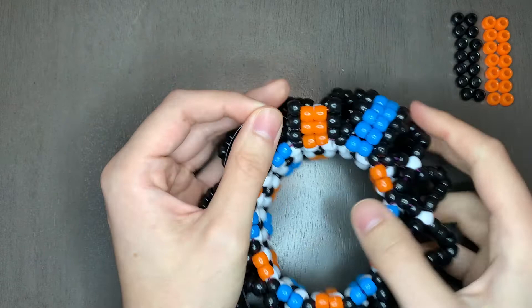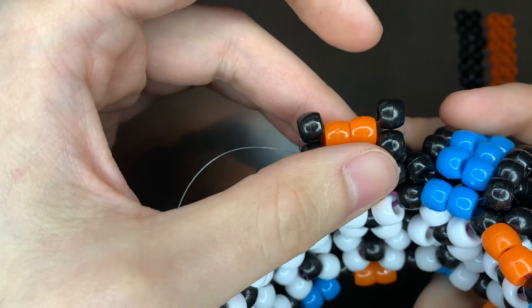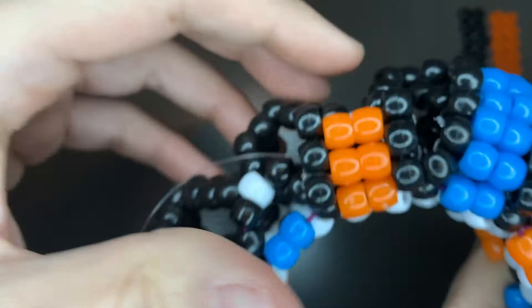So we just added these two, and then our string is going out of this bead and we're gonna loop back around to this one and add two more. It's pretty much those two steps as we build forward to the other side. Add two more middle color, then two outside, then two inner, then two out.